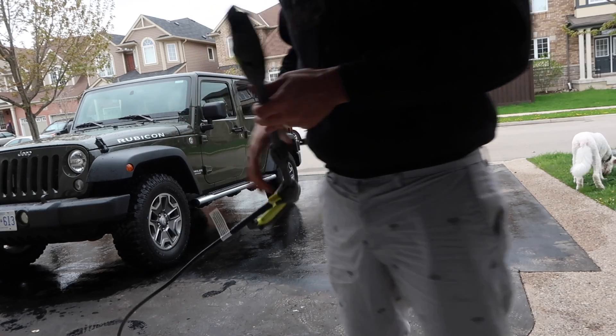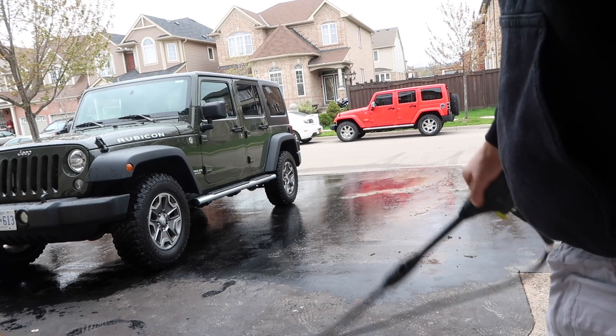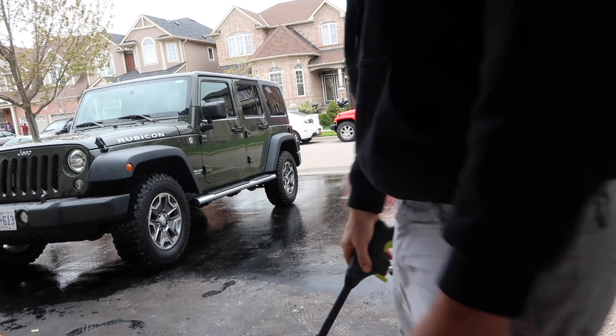Finished up, pretty much finally done. Just moving on over so we can pressure wash this side of it. She looks good, I like it.